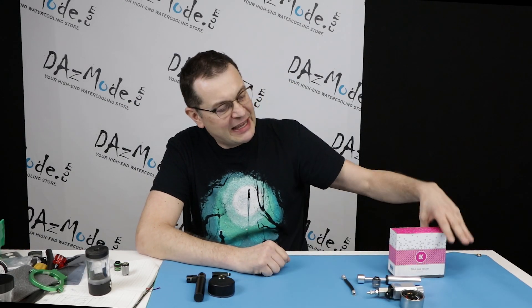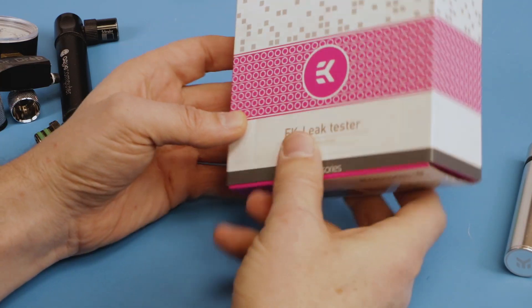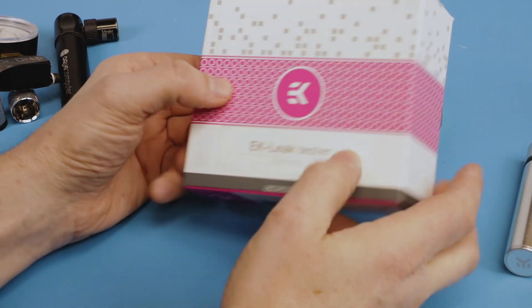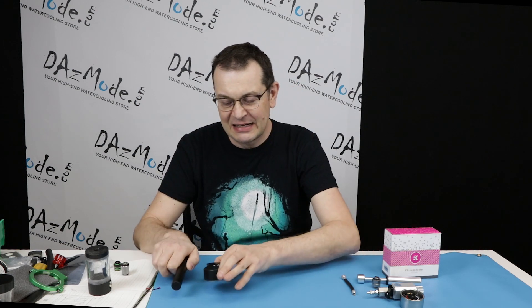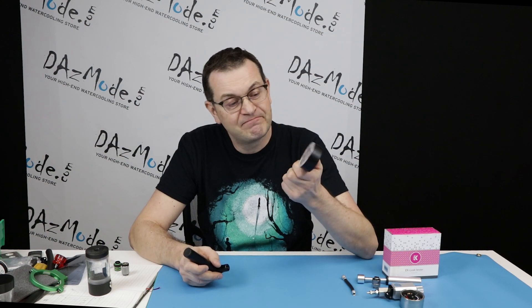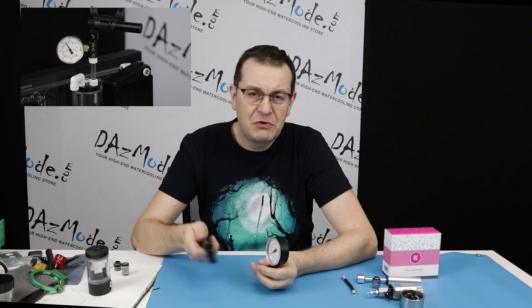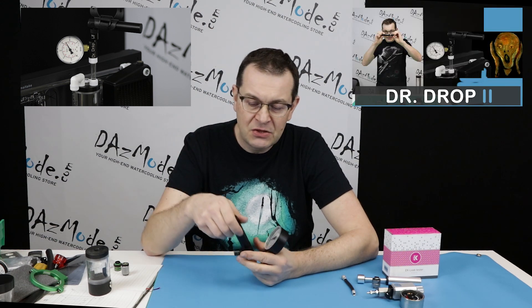Hello everybody, Dadis here. Very happy to see all of you on the other side of the screen. Today I have a new cool gadget, a leak tester. We will look at it and also compare it with another leak tester or pressure tester from Aquacomputer. I have used this gadget in 2016, four years ago, and also reviewed it a second time two years ago.